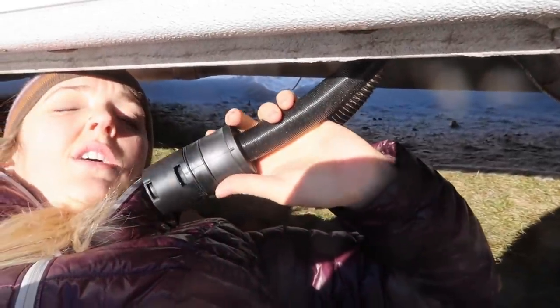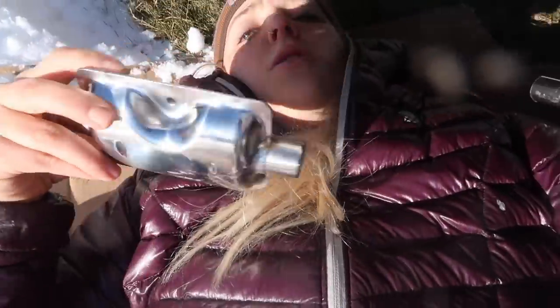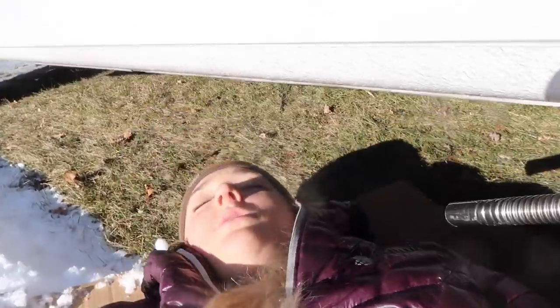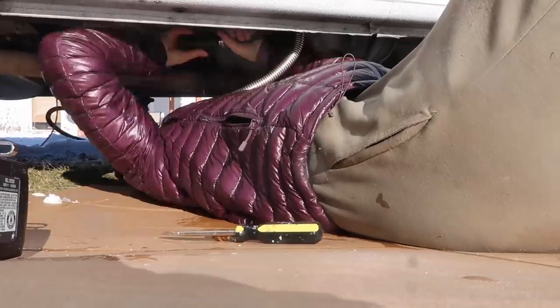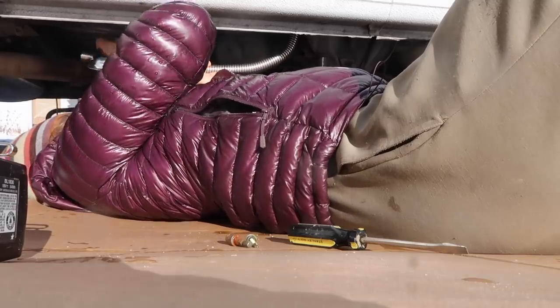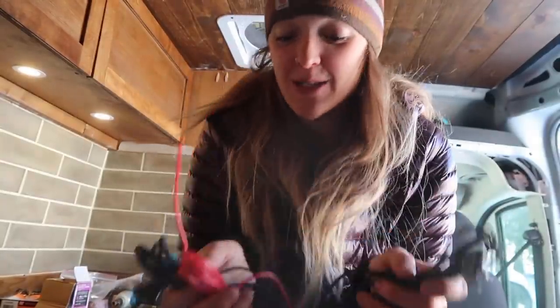Do I actually know how to do this? No. I bet this would take most people two hours to install — for me it's taking two days. The zip ties that they come with are crap; I already broke two of them, so I'm getting my own. Putting the air filter on here, and then I'll attach the cutest little muffler you've ever seen onto the exhaust, just using the same ring clamps. This is actually probably the most straightforward thing you'll find on this install.